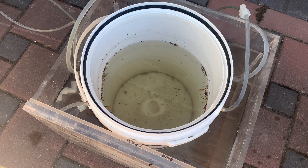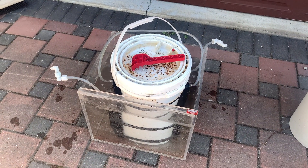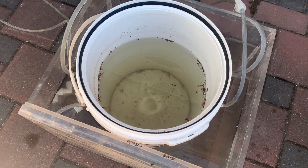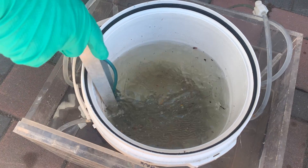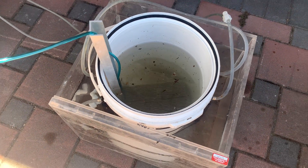The acid bath heats up a lot when you run a current into it, so we placed our bucket of sulfuric acid inside a cooling water chamber. Then we dropped our cathode into the acid bath to conclude the acid preparation. Caution: do not use acid if you have not been properly trained to do so — it's extremely dangerous.